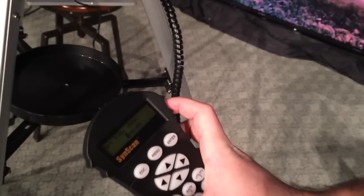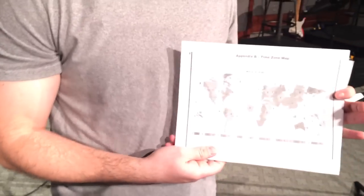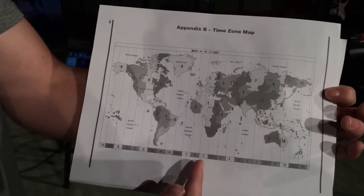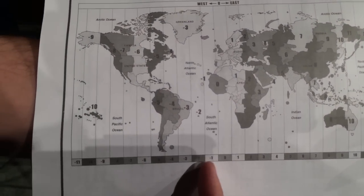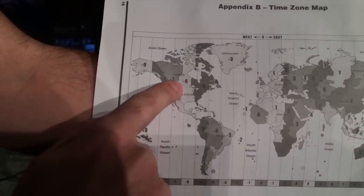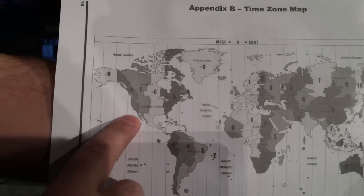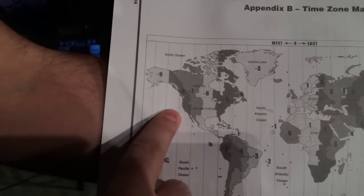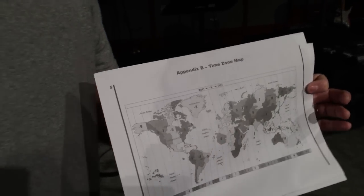The way you figure it out: I'm central time, so I'm at negative 6, and it starts out in Greenwich Mean Time. There's a map in Appendix B of the manual. Starting from zero going backwards: negative 1, 2, 3, 4, 5, and 6. The center of the United States is negative 6 — central time. East coast is negative 5, mountain time is negative 7, and west coast is negative 8. Set that time according to where you are.